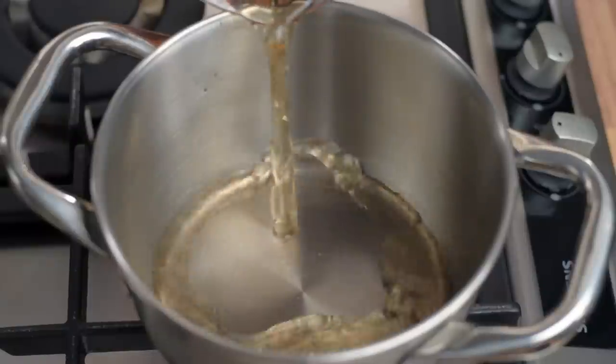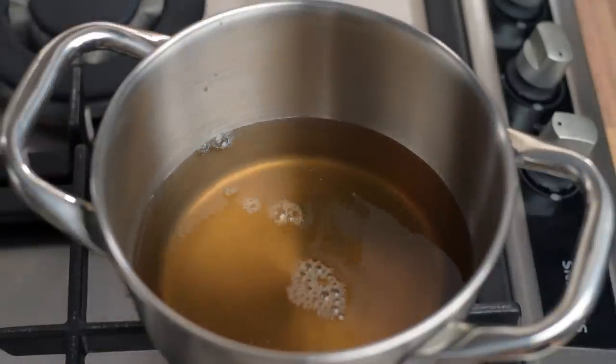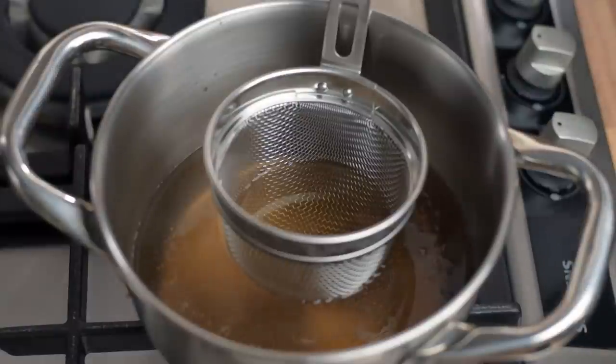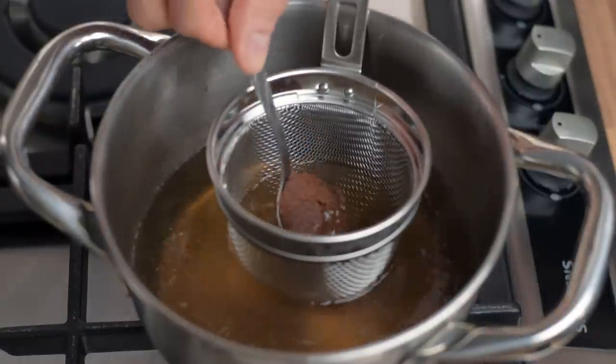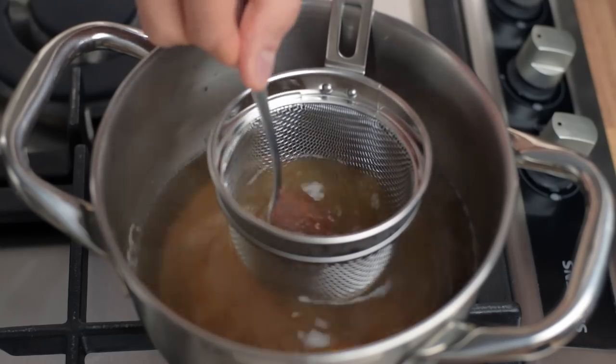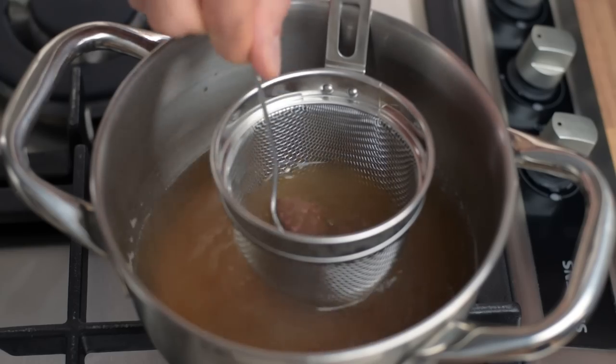Now to the main ingredient of the dish, the actual soup. Heat the dashi stock until it starts steaming and you see small bubbles forming on the bottom of the pan. Now turn off the heat and stir in the miso. How much miso, you might ask? Well, add it a little at a time until the soup has the level of savoriness that matches with your personal taste.